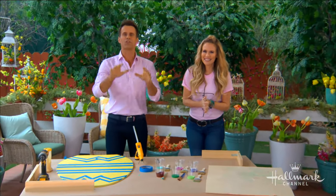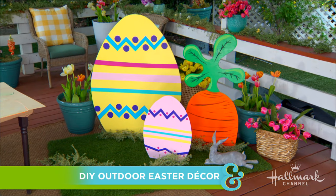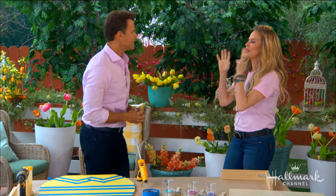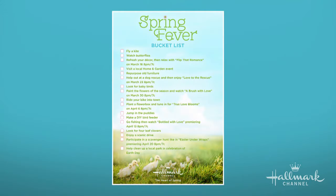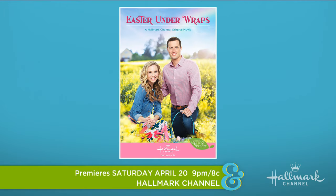Welcome back everyone. We're checking the last box off our spring fever bucket list with life-size decor for your Easter celebration, and who better to get the job done than Paige E. The last thing on our bucket list is to participate in a scavenger hunt. If you watch the movie Easter Under Wraps, which premieres April 20th at 9pm, starring Fiona Gubelman and Brendan Penney, you will see their epic scavenger hunt.